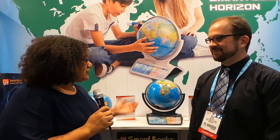Welcome to Toy Fair 2014. I'm K.T. Bradford, and this is the Oregon Scientific Smart Globe Infinity. You may have seen smart globes before, but this smart globe has some extra tricks — when you buy this smart globe, you will not have to buy another smart globe again because it's going to update itself kind of automatically.